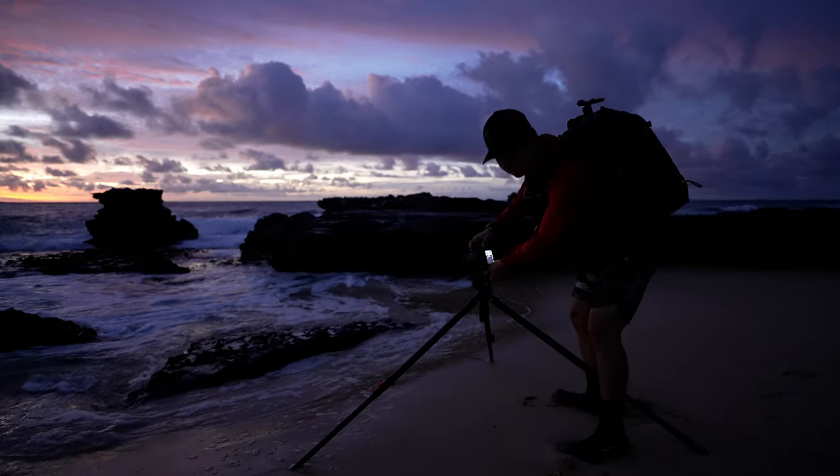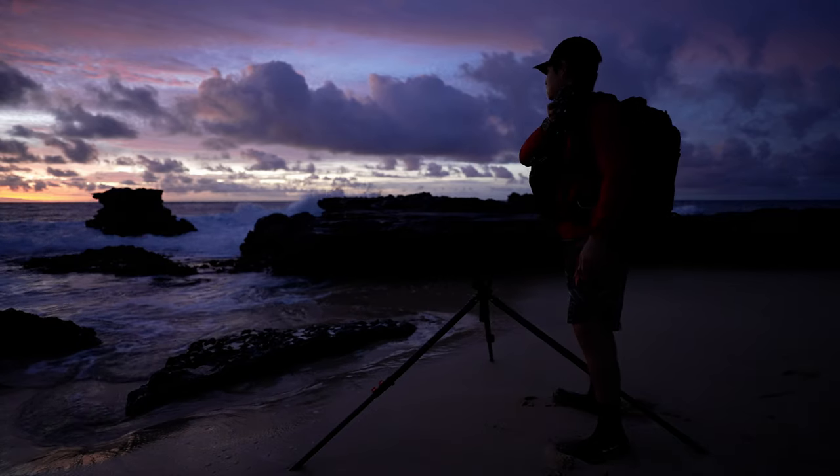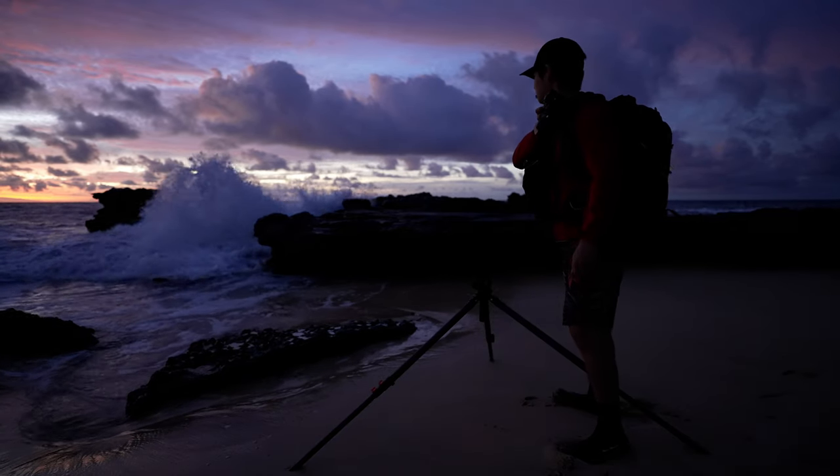I hope those shots came out okay — the low clouds are kind of blocking the nicer looking clouds. But let me just quickly talk to you guys about this tripod here.